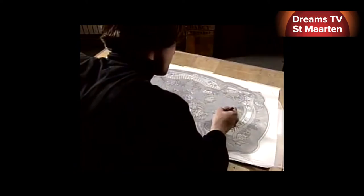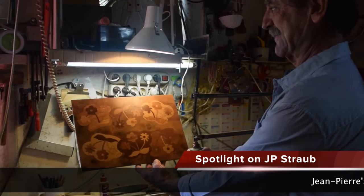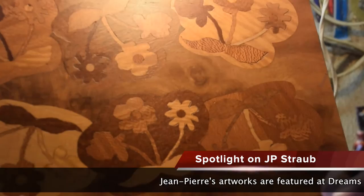Remarkably, he still has the first piece of art he created as a boy in 1963, and he's delighted to show his original artwork to anyone who has a chance to visit him.